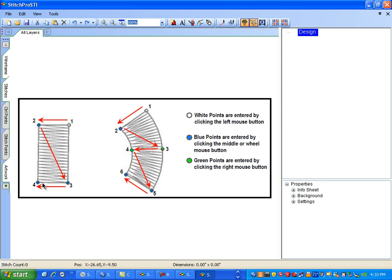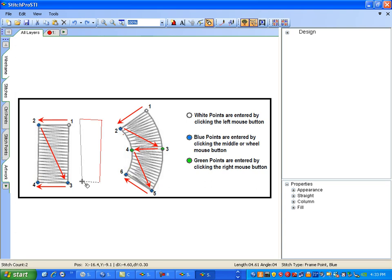The sequence is white, blue, blue, blue. I'll turn my DigiMouse on to show you that — left white, blue, blue, blue. So we can see our four points. Control points on: white, blue, blue, blue. Control points off.